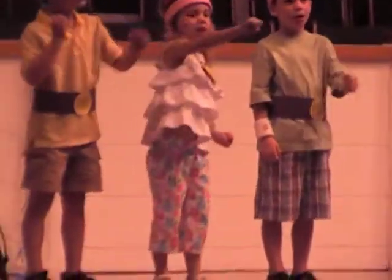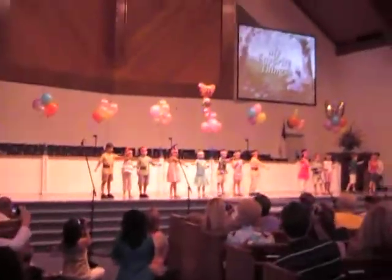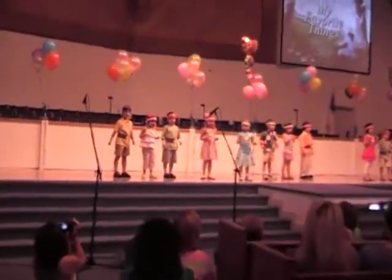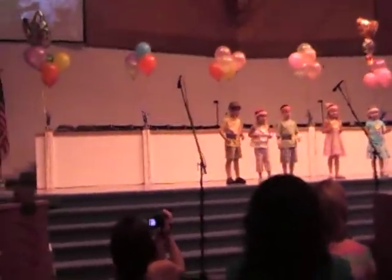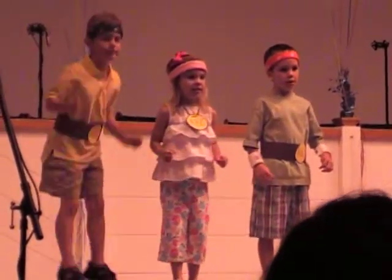H, H, I, M, J, T, K, K, L, U, M, M, M. Let's pretend to jump rope.